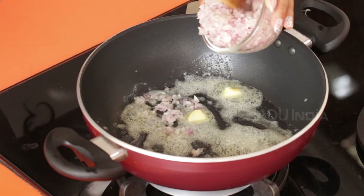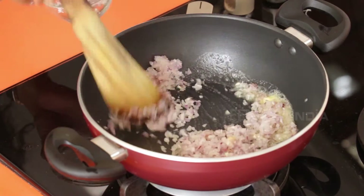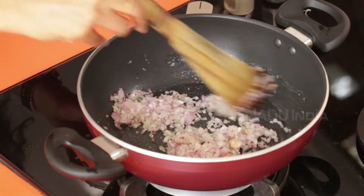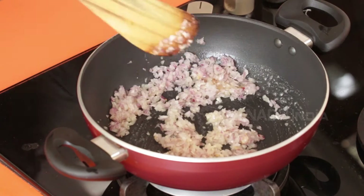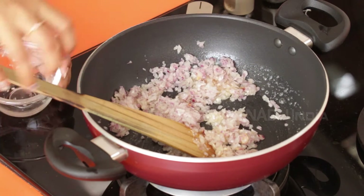Here you're putting in finely chopped onions. You sauté this till the onions are translucent.